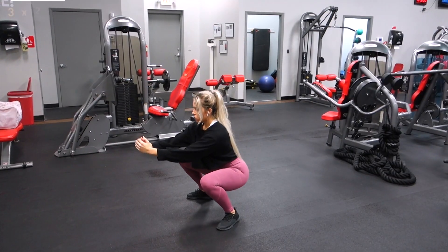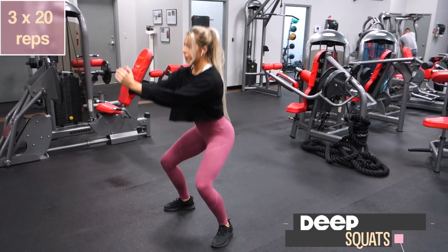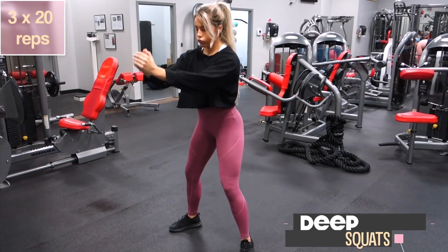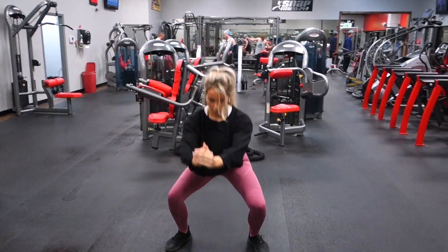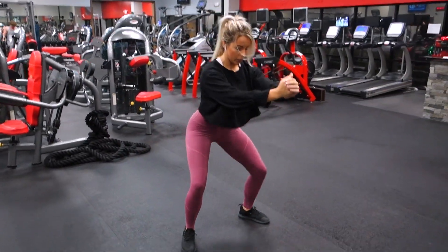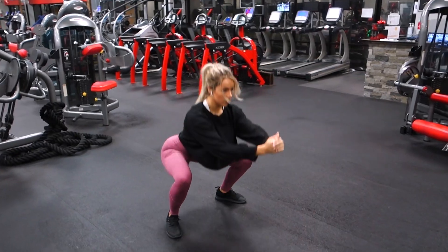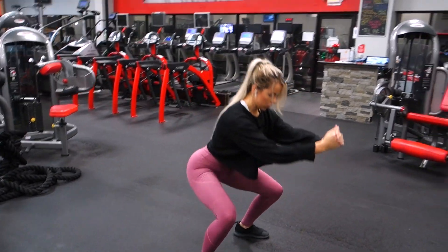Next it's going to be below parallel squats — deep squats, grass squats, whatever you want to call them. You just want to try to get as low as you possibly can with good form, aiming for below parallel. The reason to do deep squats is that we are emphasizing the portion of the squat where your glutes are worked the greatest.